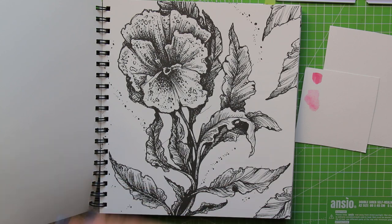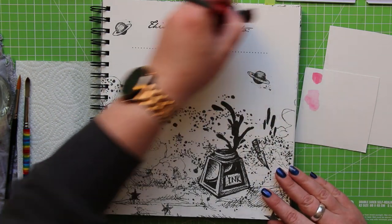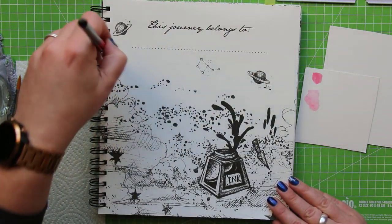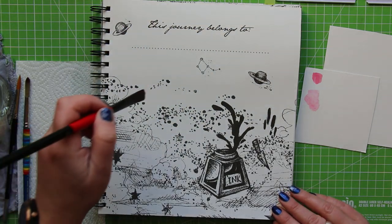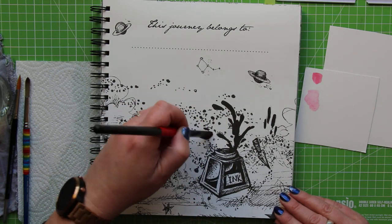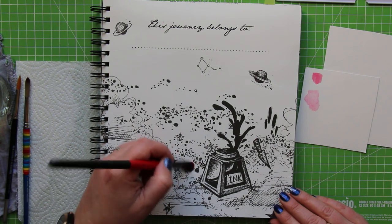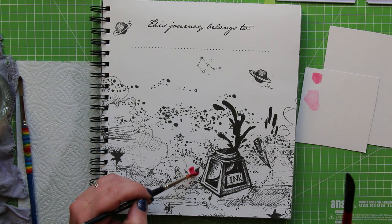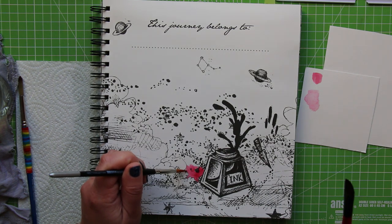If you do use a lot of water and a lot of layers it will soak through to the other side, but thankfully with this page it's blank on the other side so it's not an issue. I just want to get some water down first of all — not absolutely soaking the page the way I would with watercolor paper, it's actually a very light layer. The problem is that because it's not technically watercolor paper, the water soaks in quite quickly. I'm working in sections and trying to avoid the stars a little bit.